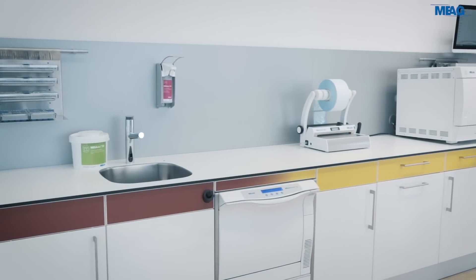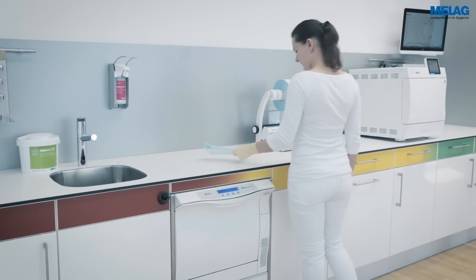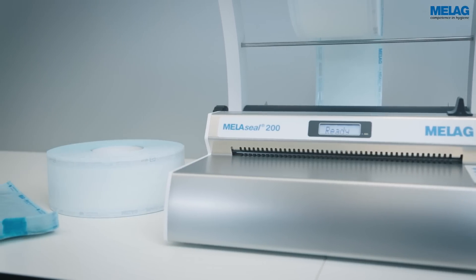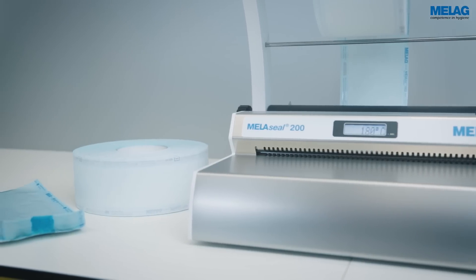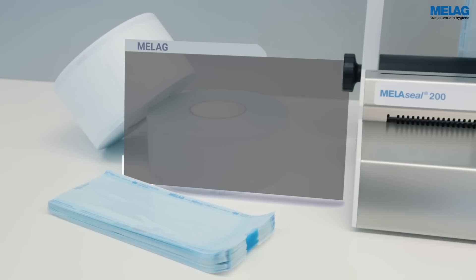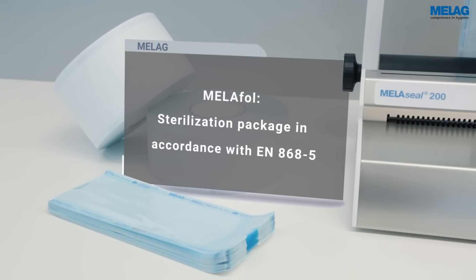The MieleSeal 200 ceiling temperature is set to 180 degrees. The temperature is optimally adjusted to the use of the MieleFoal sterilization packaging. Please comply with the relevant manufacturer's specifications when using a different sterilization packaging.